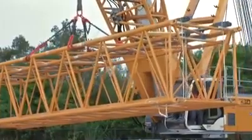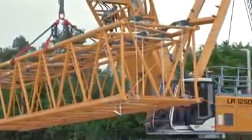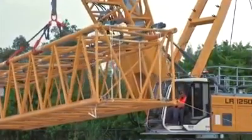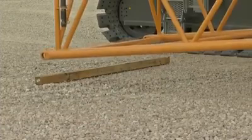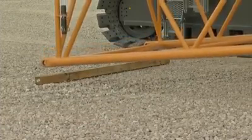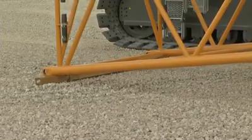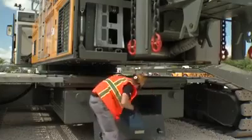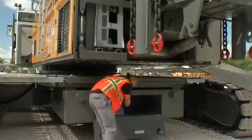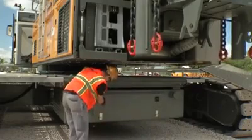Now, unload and assemble the main boom. One advantage is the compact transportation of the jib sections in the boom sections. Make sure that the boom sections are supported with blocking or matting and not placed directly on the ground. Auxiliary devices, rigging material and tools can be transported and stored in the storage compartments of the car body counterweights in order to save space.